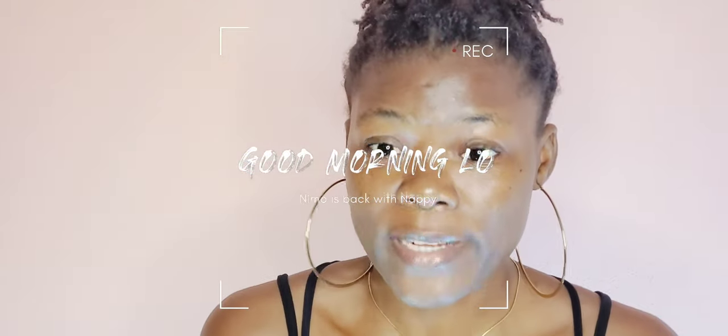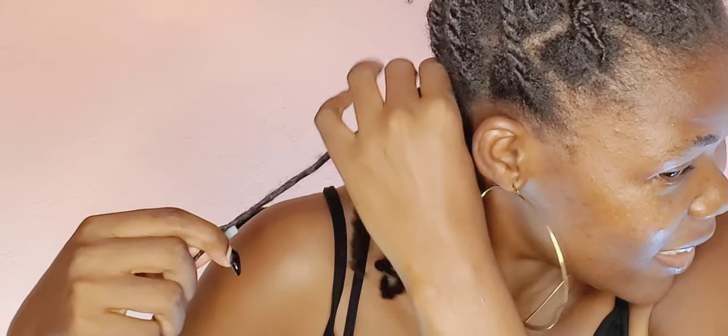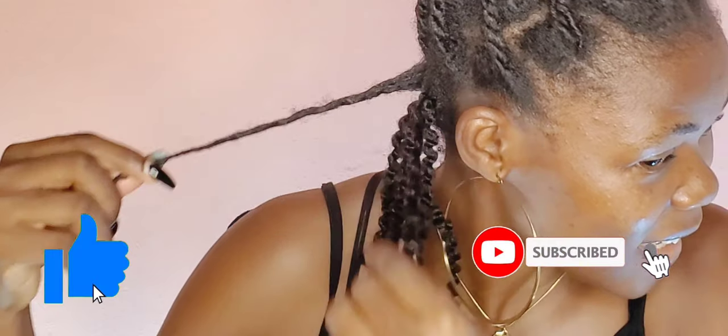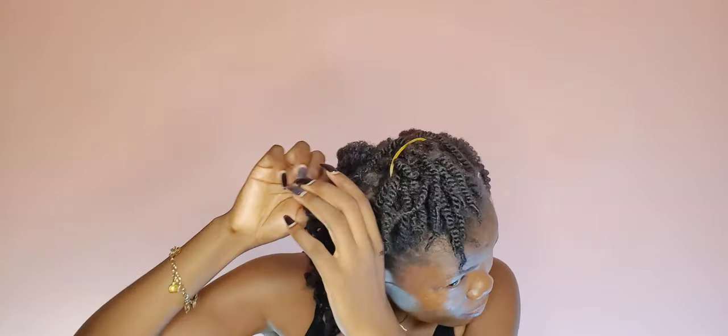Okay, this is the next morning. I was so shocked by my results — I was extremely happy. Look at that! The twists were very good, they were juicy, they came out properly. The only misfortune was that some of it was not totally dry. But look at that — the definition was on point!